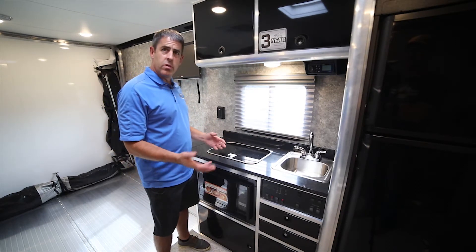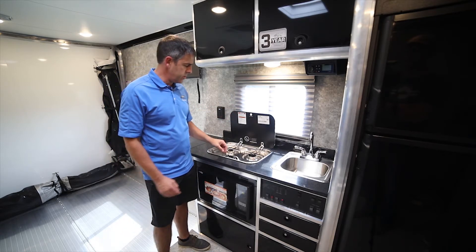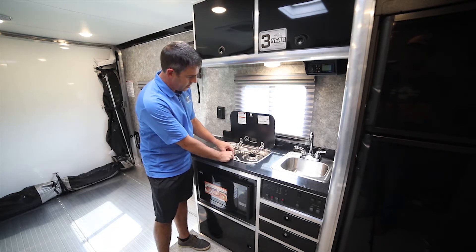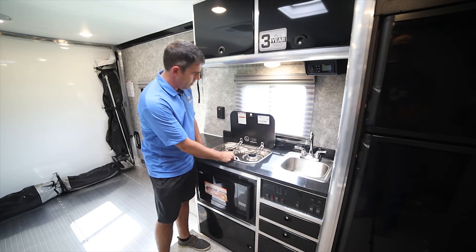Every toy hauler comes with a standard two-burner LP stove. You're just going to flip the lid open — you want to make sure that lid is always open when you're using it. There is a little pilot light where you'll hit it to light, then just click it, and it comes on. You can leave it running.